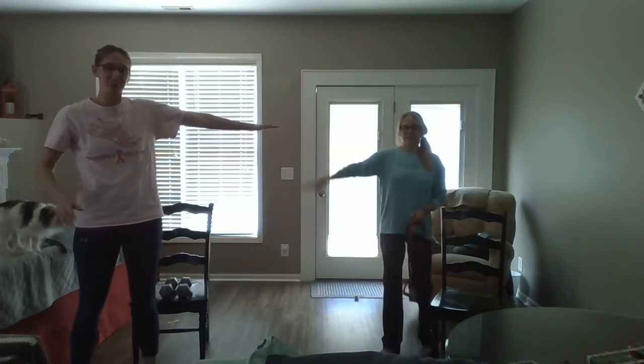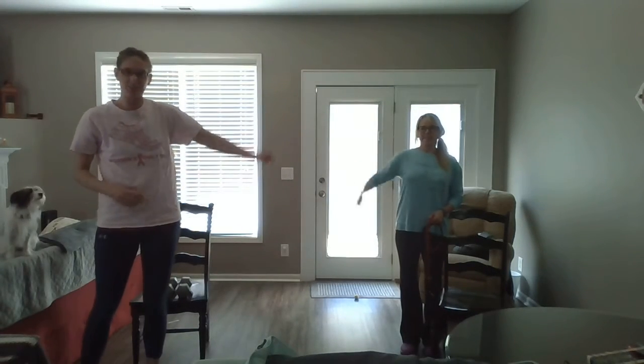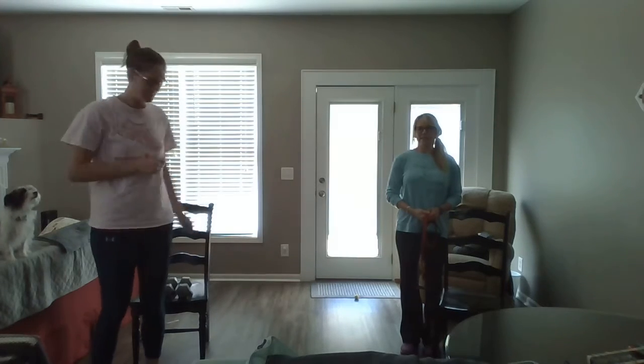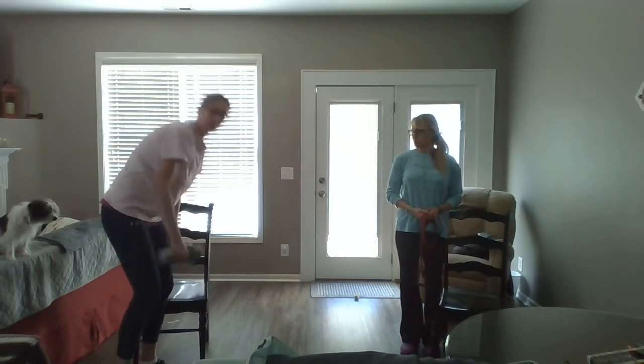Hey everybody! We're over here at Amanda's, so yay! We're six feet apart, so we are practicing our social distancing. We have Lucy as our co-assist today. We're going to do a little bit of weights, so go ahead and grab your weights just like we did before, like you were in class.